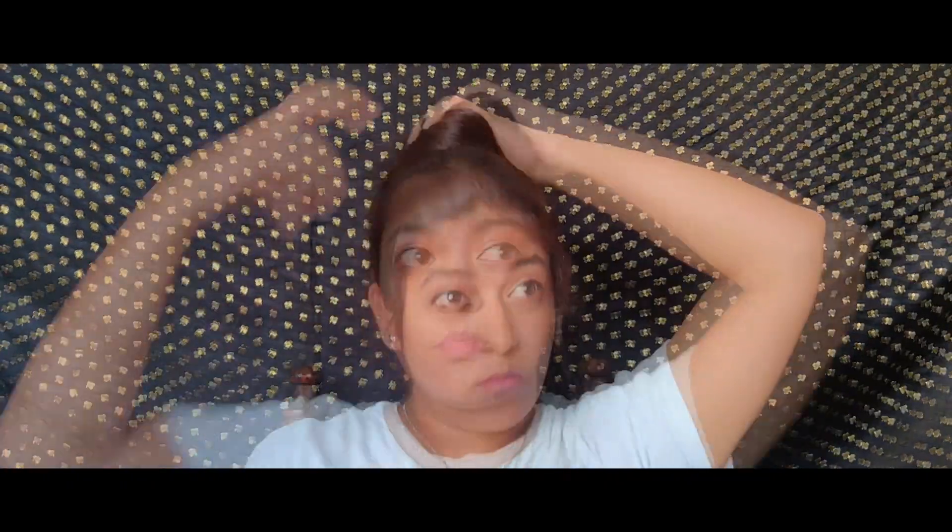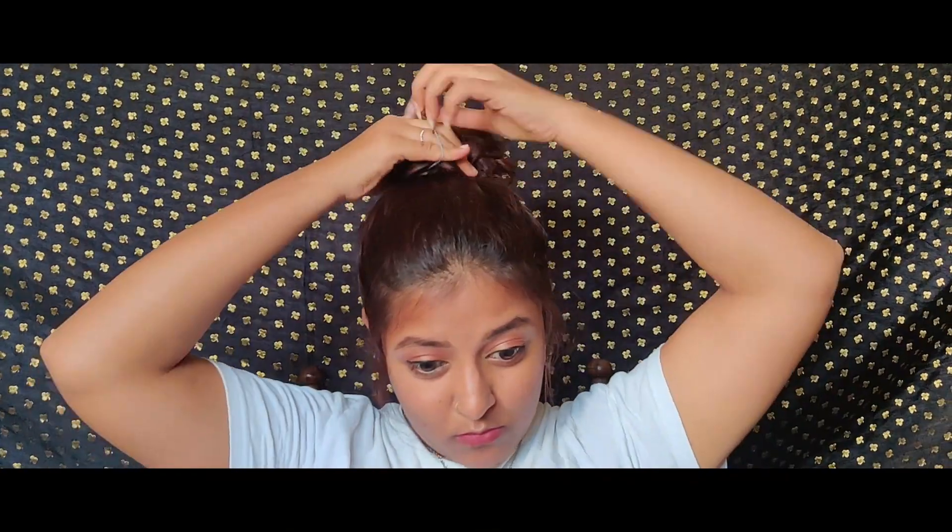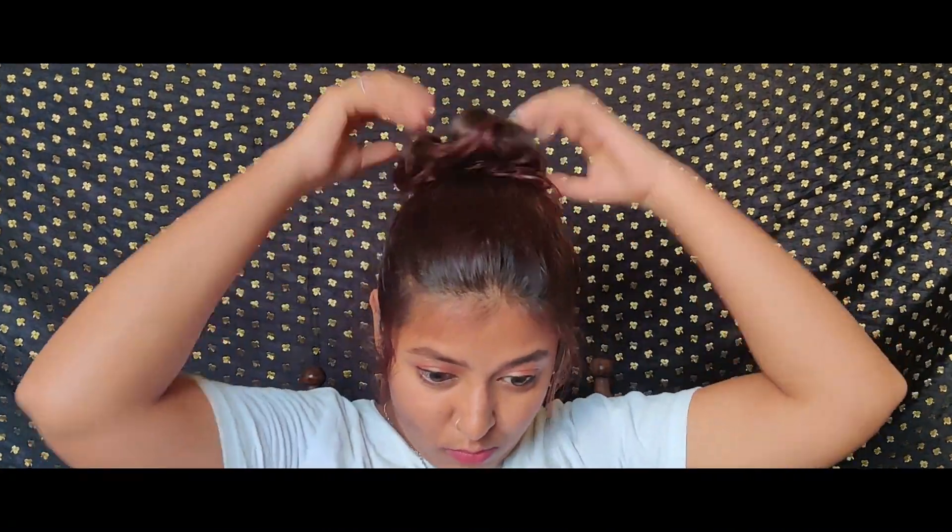For the final hairstyle, this would be the bun, which most of us are wearing nowadays. As I always say, just frame your face with a little bit of baby hairs that fall over your face. Always make a tight ponytail before making a bun so that it stays in place. After making it, twist your hair and make a messy bun — messy bun looks really good. Secure it with another rubber band and remember to frame your face.